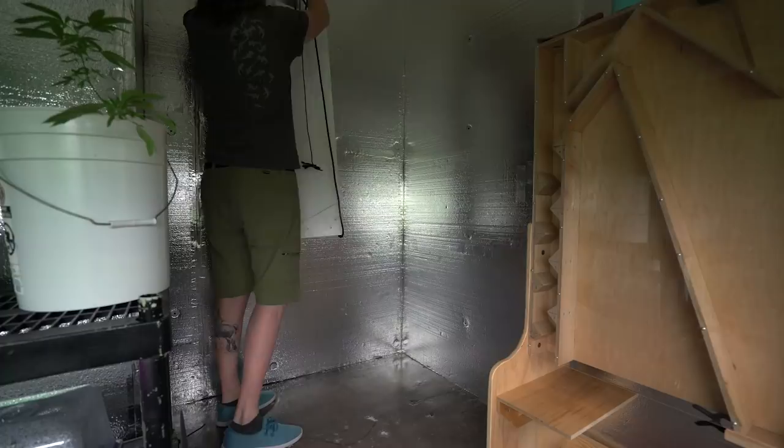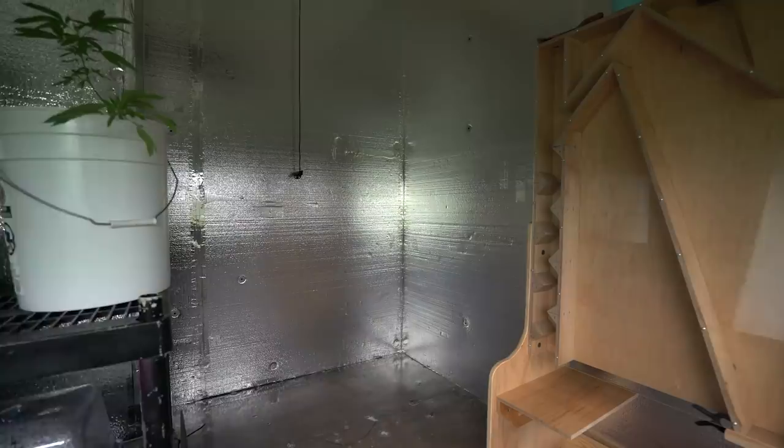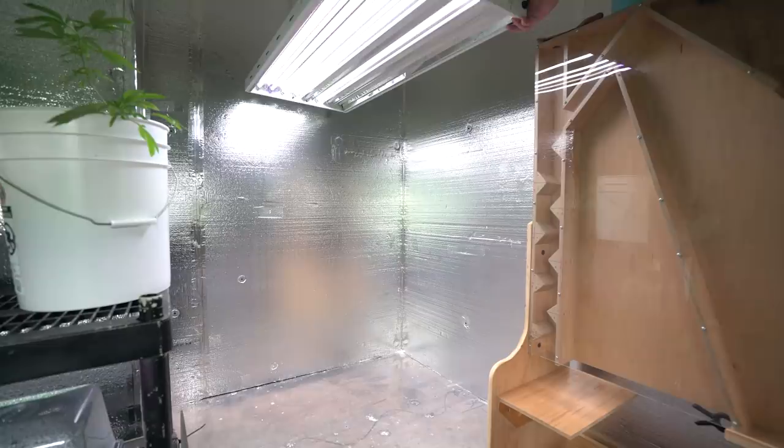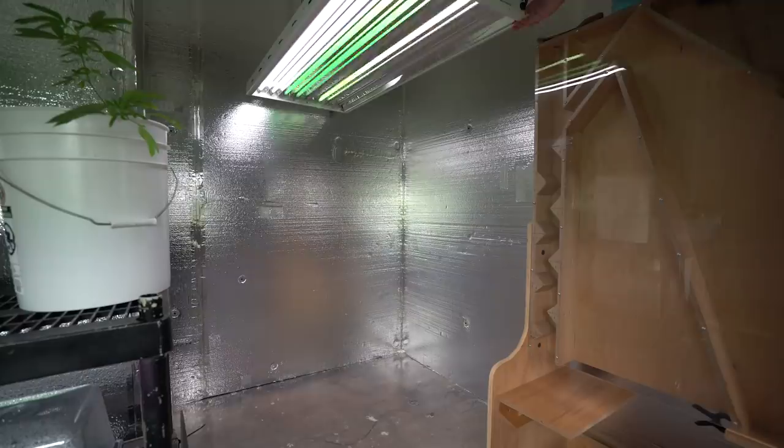I need to move the mothers over into this other little nook and out of the way. I'm going to take away this little 4-bulb T5 light that we only had 2 bulbs in, just keeping things alive over in the corner. Now I'm going to set up an 8-bulb T5 lamp for the mothers. So I went ahead and mounted that up over here. There are a few bulbs out, so we'll replace those. I'll go ahead and dig up some excess lamps from the last warehouse grow and pillage some bulbs from them.